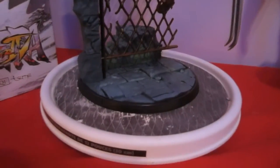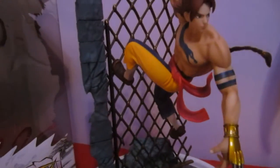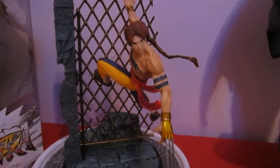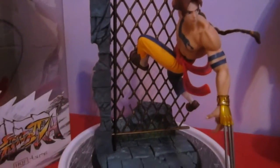You can position him anywhere on the fence you want — you can move him along. Let me show you right now. See how his hands are? You can put him anywhere in between the cage, like here if you want. Now he's lower. You can position him anywhere on the cage, which is pretty cool. It's been a while since I've been this excited and impressed — very impressive.